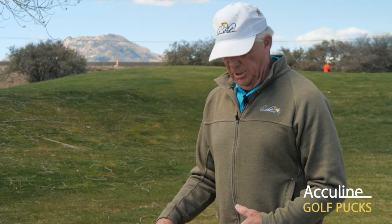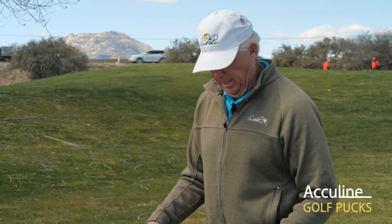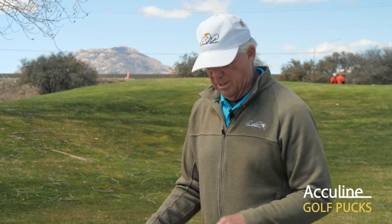In closing, chip shot again — minimum air time, maximum roll. With these golf pucks, you can see how to aim, place your feet, etc. I prefer snot over shot or boogers over ball, the Paul Runyon method, and I think you'll find your golf game much improved. Find out what works for you, see your PGA professional, and I guarantee you'll start getting better with your short game using these golf pucks.